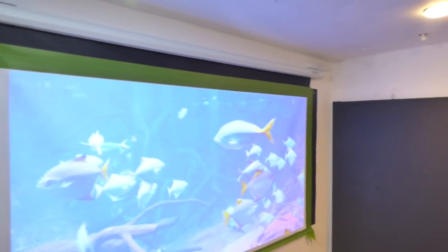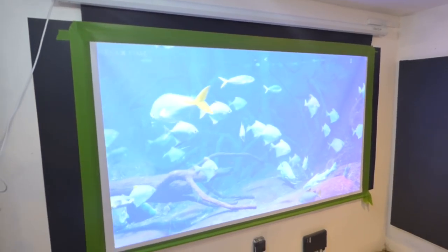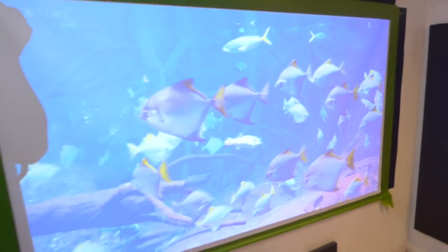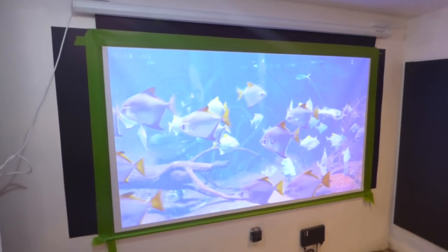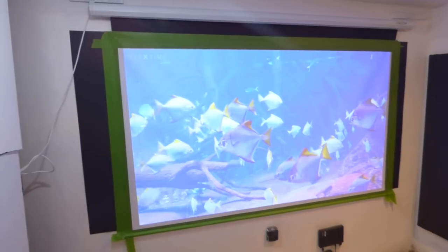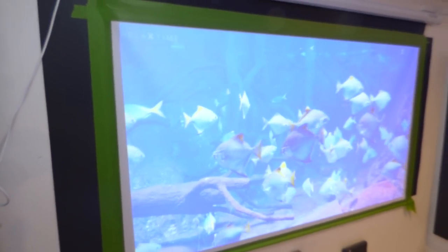Over here, I got a screen I purchased off eBay for around $58 plus taxes, $18. We are going to turn this into a professional screen. It's going to have the ability to produce images outdoors — I'm going to be taking the screen out in the back where the garage is at, and we're going to watch some movies later on in the evening tomorrow.